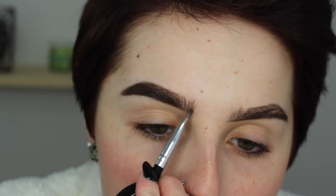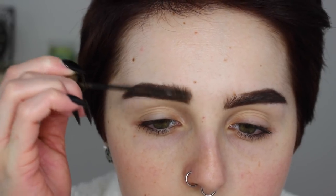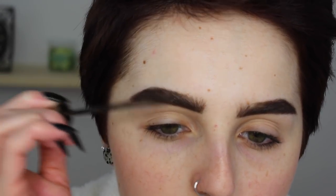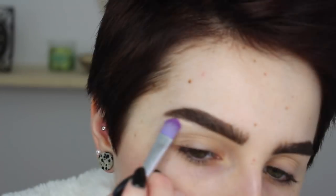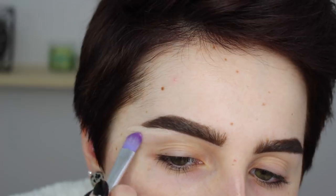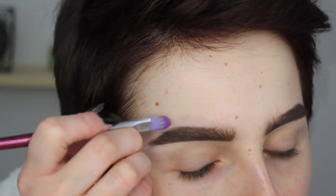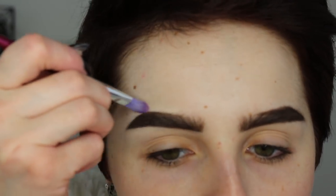Then going in with my Dip Brow Pomade from Anastasia Beverly Hills in Dark Brown — I'm just going to fill in all those gaps, because she does have very filled-in eyebrows. They're gorgeous; that's like one of her statement things. Then I'm going over with my L'Oreal Brow Stylist Plumper to set that and make them look a little bit bushier. And then I'm going to clean up my edges with some MAC Pro Longwear Concealer in NW15, just to make them look nice and sharp because the end parts of hers are decently sharp, and I just want to clear up my arch a little bit.